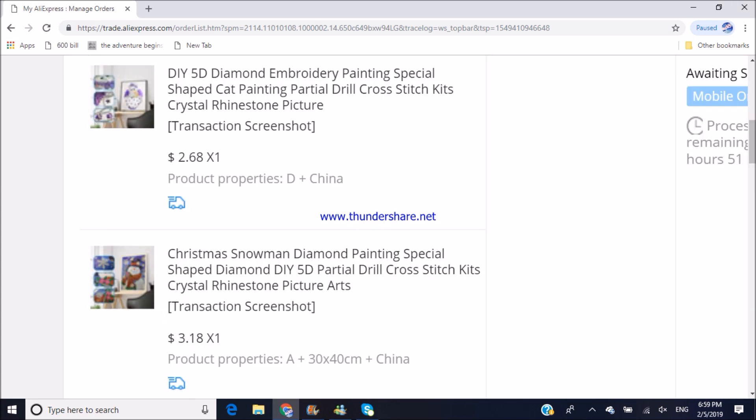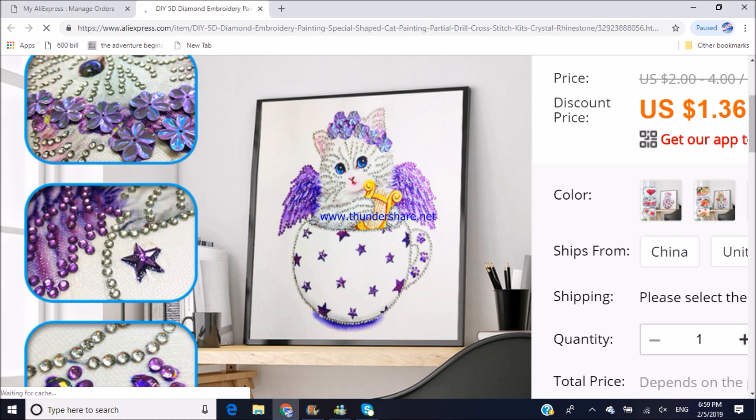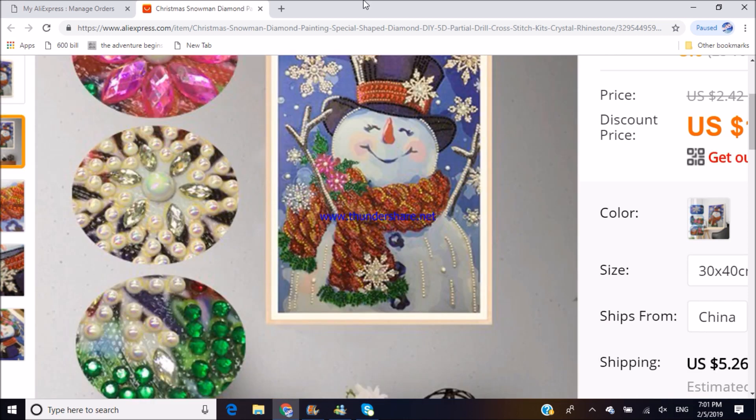Another order is from the YouNeed store — two very cheap unique shaped partial kits. They were extremely cheap at $2.68 and $3.18, but although the order was placed on the 21st of January, it hasn't even shipped yet. This order included two kits: a kitten as an angel with a lot of special shaped diamonds, and a Christmas one that also includes special shaped diamonds. As soon as it arrives, we will do an unboxing as well.